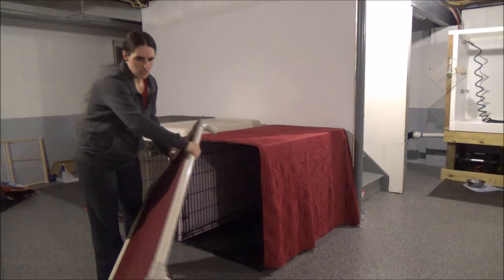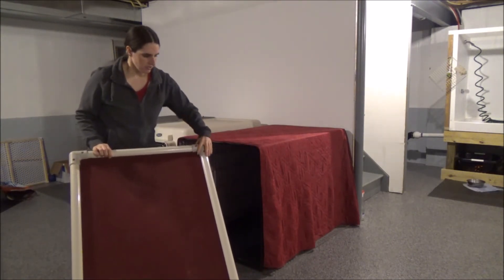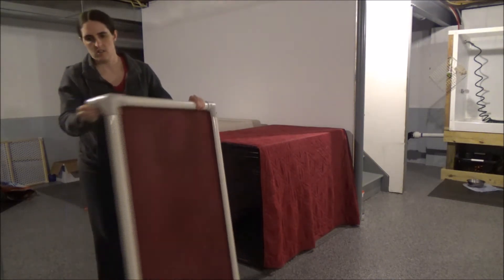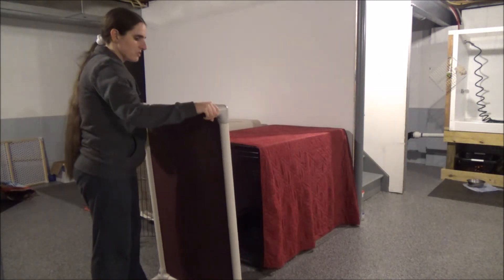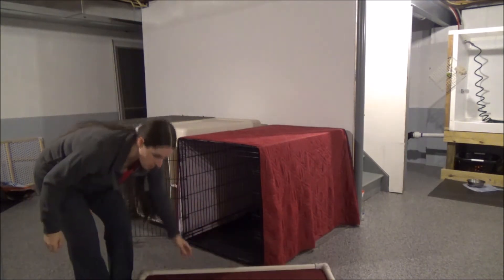There are instructions on their website as to how to put it together with the screws, and the PVC is extremely durable. I also like the rubber feet on the bottom of the bed — they keep it from shifting if you have it on a hard surface on the floor.